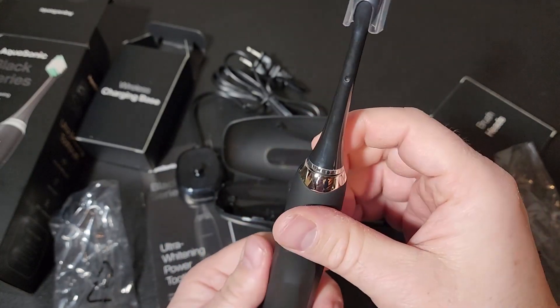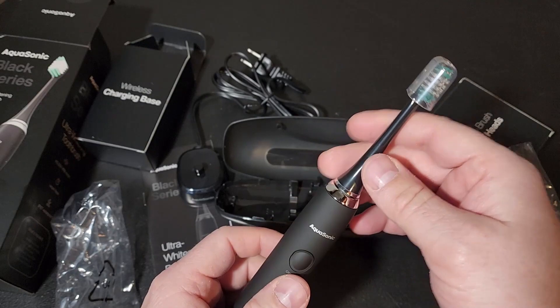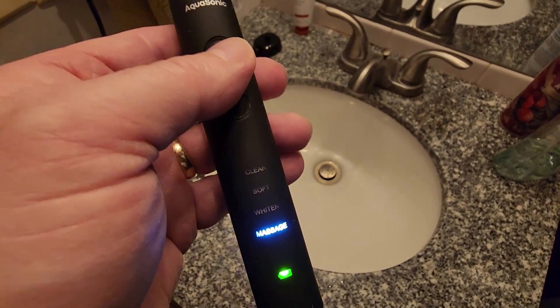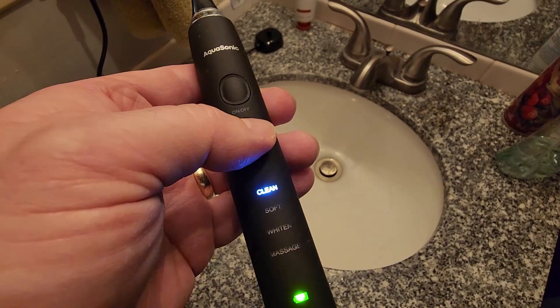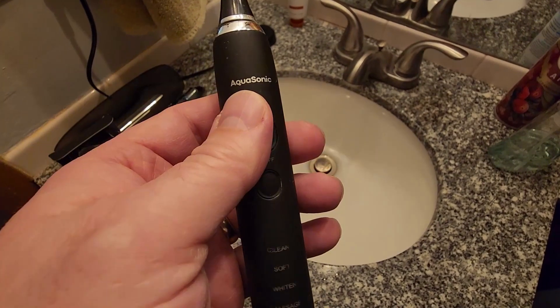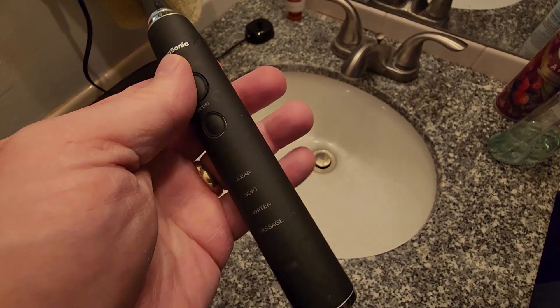I'm going to give it a go and give you my review on what I think and how it works. Okay, so I've been using this Aquasonic toothbrush for about two weeks now and I've absolutely loved it. It's got these four settings of clean, soft, whiten, and massage.